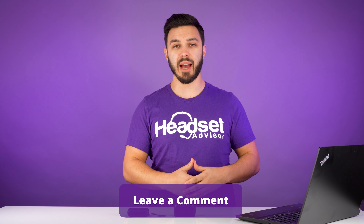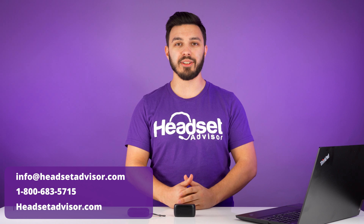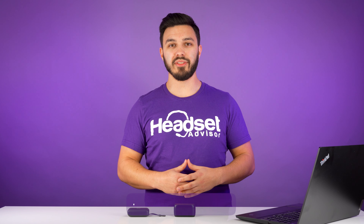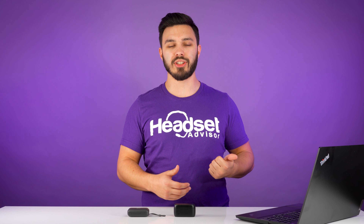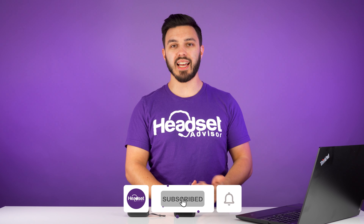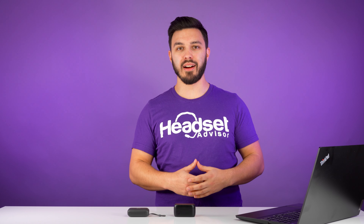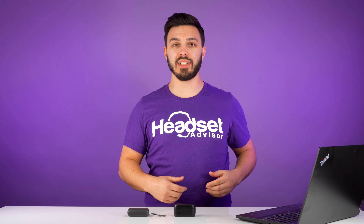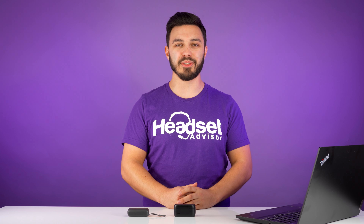If you have any questions about either one of these earbuds, go ahead and leave us a comment below and we'll be more than happy to answer. Otherwise, contact us today and one of our advisors will help guide you in the right direction to choose the right compatible earbuds or headset for your specific needs. There are links in the description to order either model — use coupon code YouTube for an additional discount. If you haven't done so already, consider hitting the like, subscribe, and notification bell for more videos like this. There's also another video linked here for our in-depth review on each model. Thanks for watching and we'll see you next time.